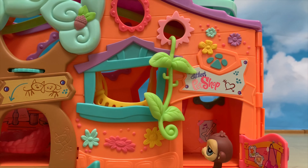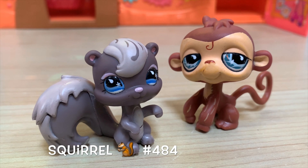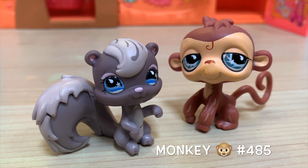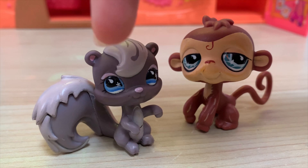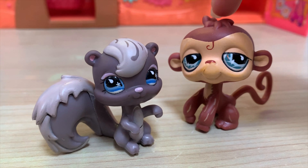And here are the original pets. The squirrel, which is number 484, and the monkey, which is number 485. The squirrel is named Mr. Scully, and the monkey is called Mr. Monkey Man.